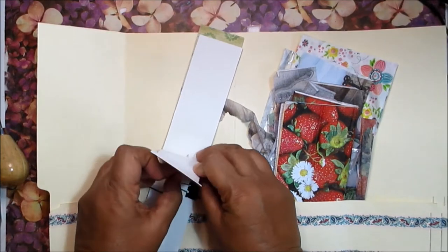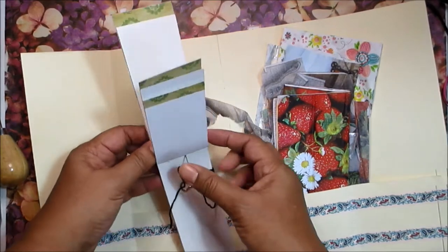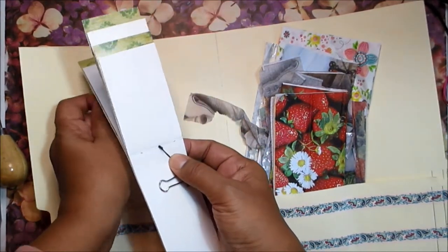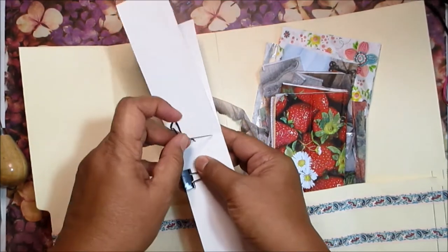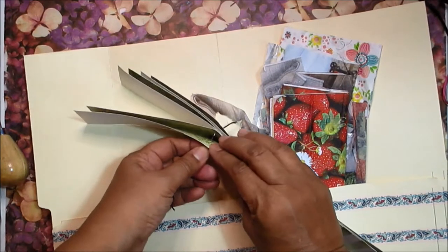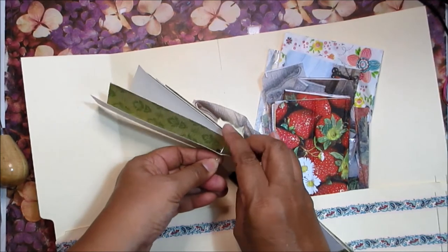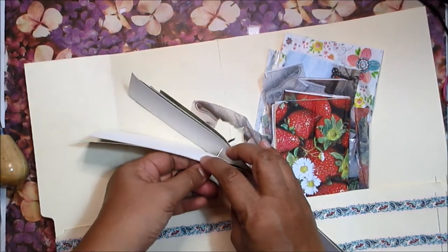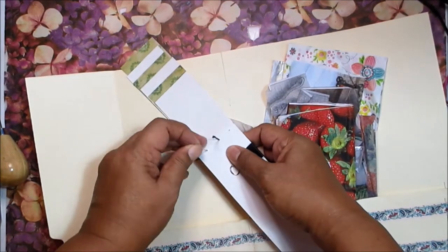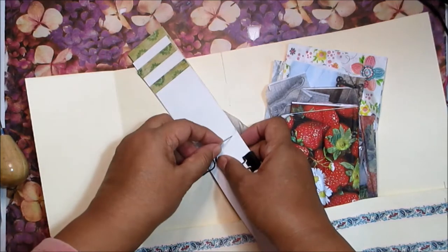I used a pin tool or an awl to poke those holes. There are three holes: one at the top, one near the middle, and one at the bottom. To create the pamphlet stitch binding, I'm passing the thread through the middle hole, and then I will go into one of the holes at the top and the bottom. I'll go through one of those holes, and then go back, skipping over that middle hole.